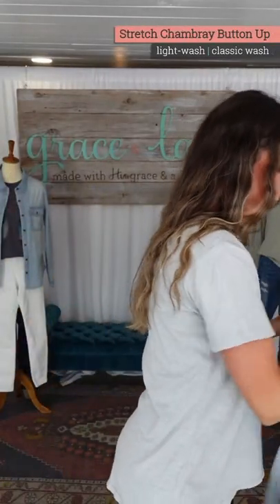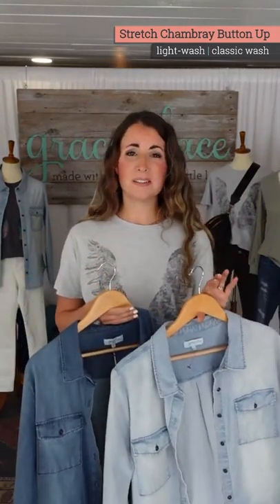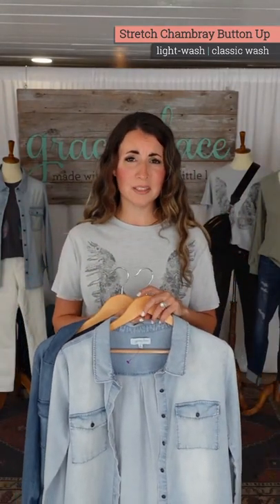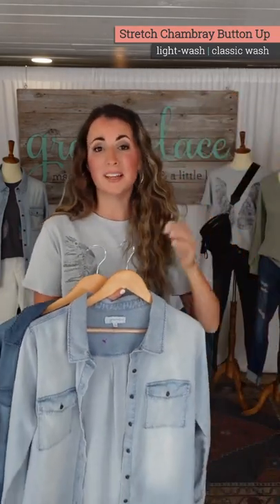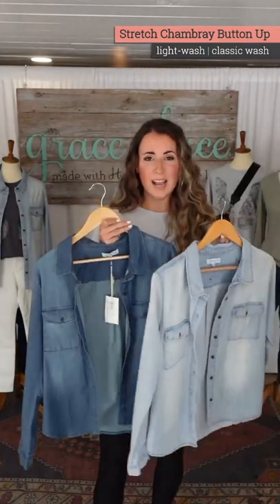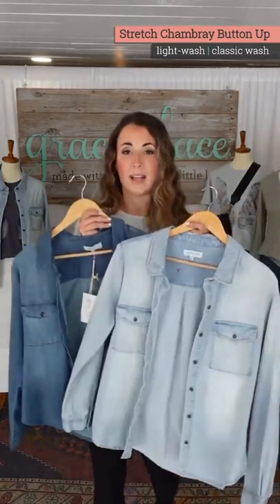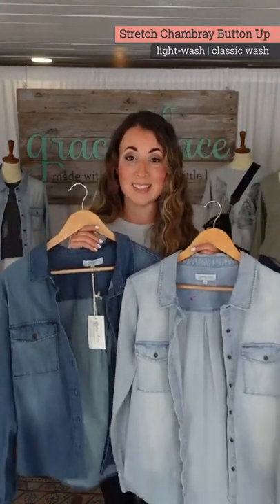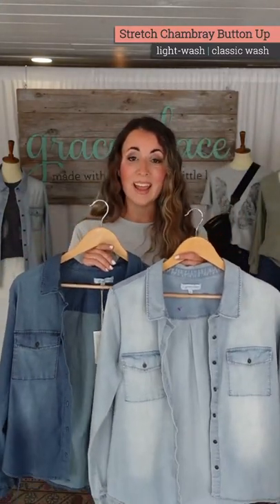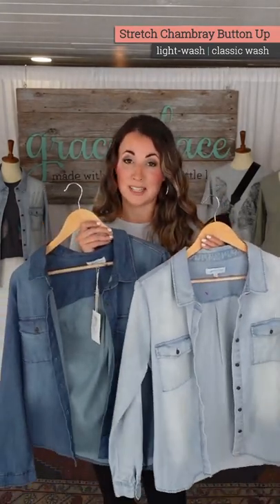Stretch chambray button up. It was somewhere in the past that we made the stretch chambray button up and it sold. I think it was last spring — someone help me — last spring? Was it last spring that we made this? No, I was saying two years ago. I don't know.